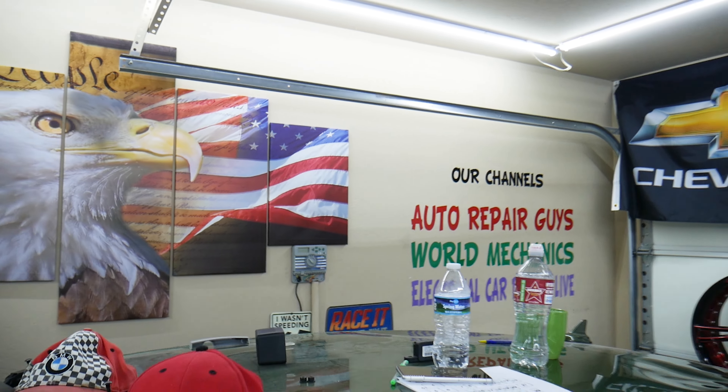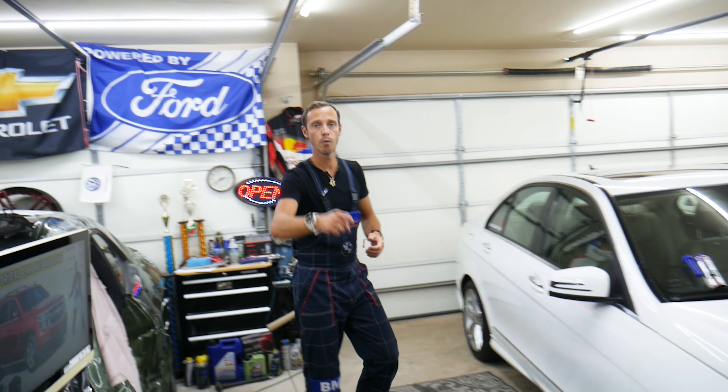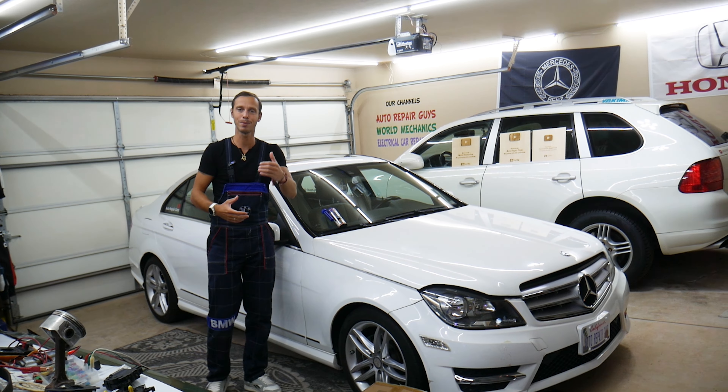If you need to buy parts for your car at a really good price with quick shipping, we'll put the link in the description of the video below for your convenience. Please check it out.